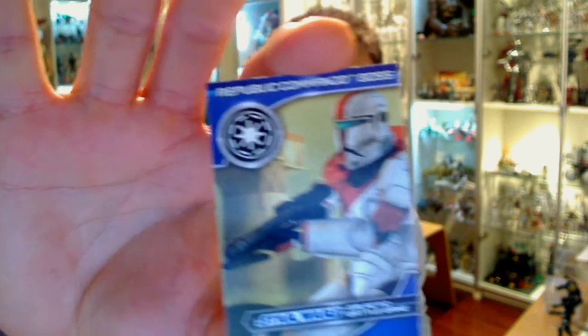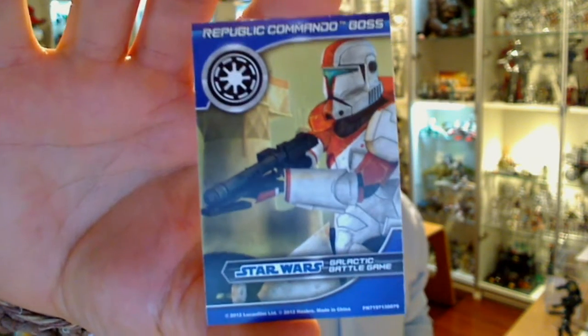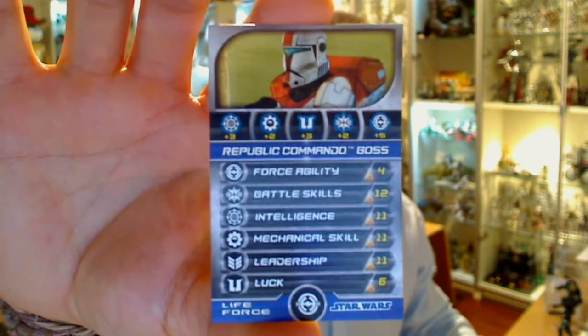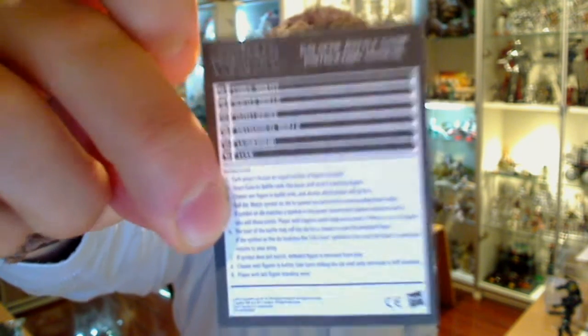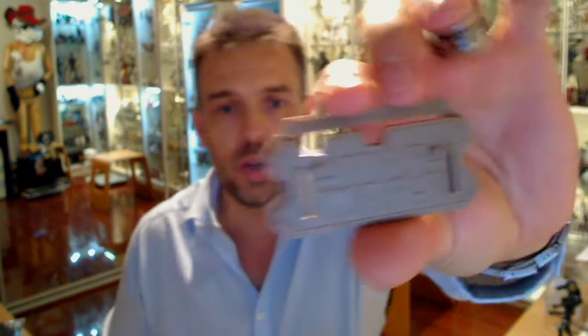What do you get inside? You get the Republic Commander Boss Galactic Battle Game card, scores on the doors on the other side, and one of these manuals telling you how to play the game. And also one Star Wars figure stand — standard stuff which we've seen many times before.